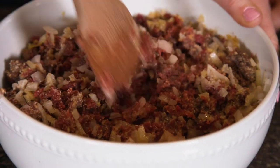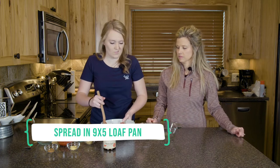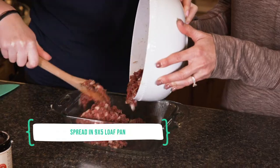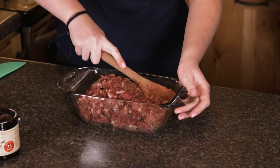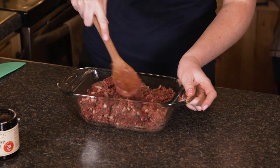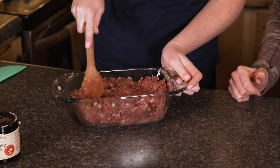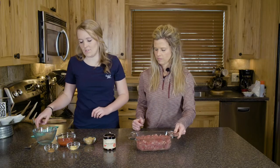We've greased our pan up so that's all good to go — we just use a loaf pan, but you can use whatever you want. We're just gonna form it and make sure that it's all adhered together. Looks delicious!